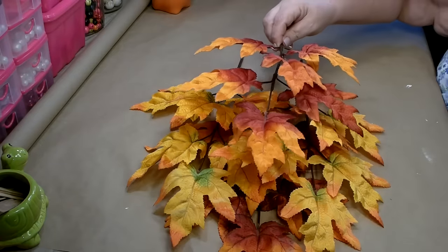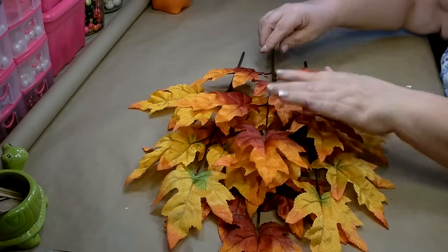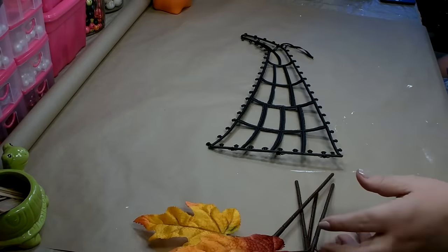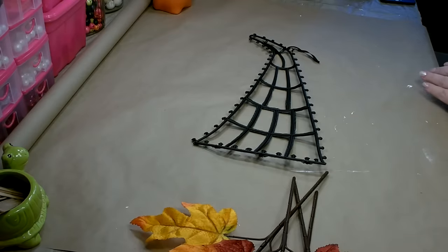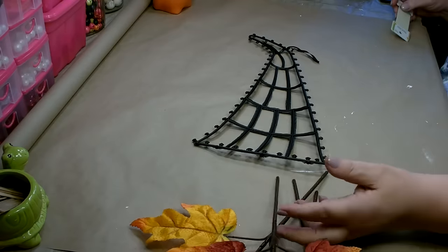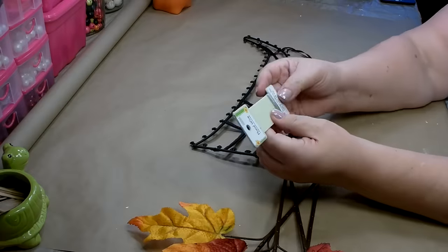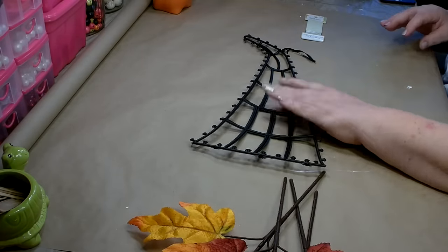Then put the red one right on top and make that even shorter, so they're layered on top of each other. We're going to start to attach our leaves to our wreath frame. I'm initially just going to hot glue them down, and then once they're hot glued in place, I'm going to go back with some floral wire and further secure them to the frame.